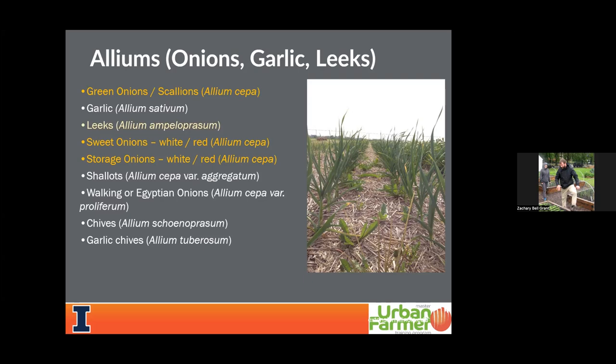I will briefly talk about garlic and leeks — those could probably be their own separate presentations. But I'd be remiss if I didn't mention them, because when it comes to the allium family, if you're going to grow onions you might as well throw in garlic at the very least. Leeks are maybe more of a minor crop culinarily versus garlic and onions that most of us who love cooking use on a daily basis.